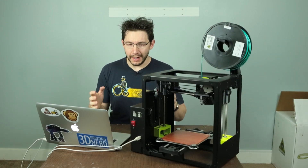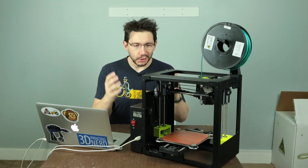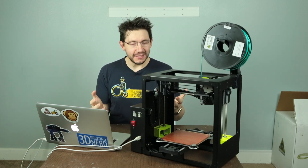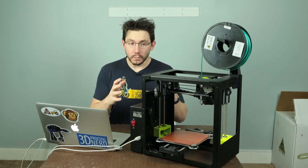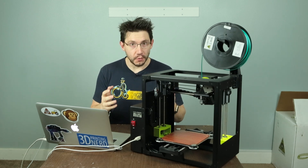It's Joel the 3D printing nerd and I'm very excited because I finally get to tell you about the LulzBot Mini. It's so hard to find time to do these printer reviews, but I love doing this and I really love doing this about this printer. I'll tell you why in just a second.